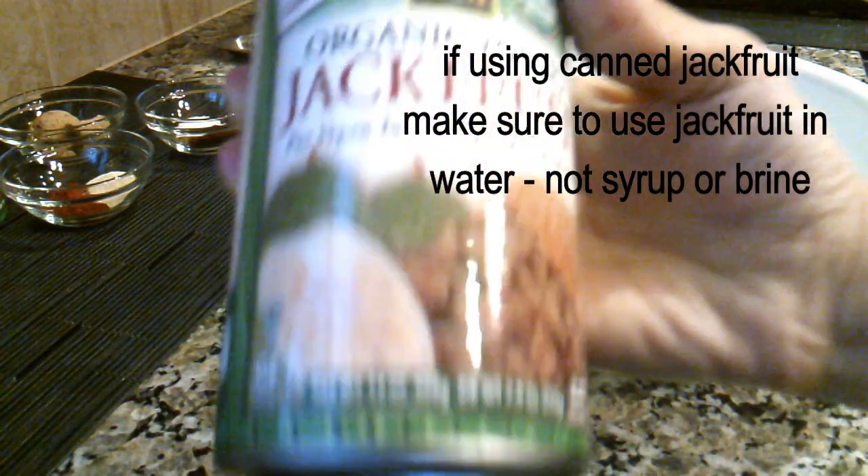If using canned jackfruit, make sure to use jackfruit in water, not syrup or brine.